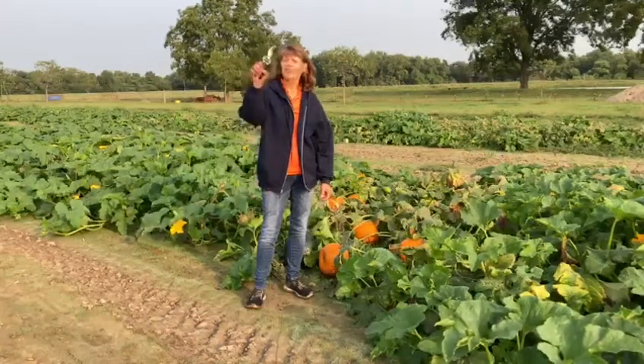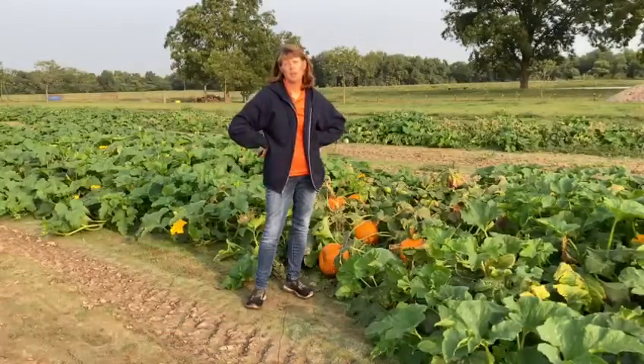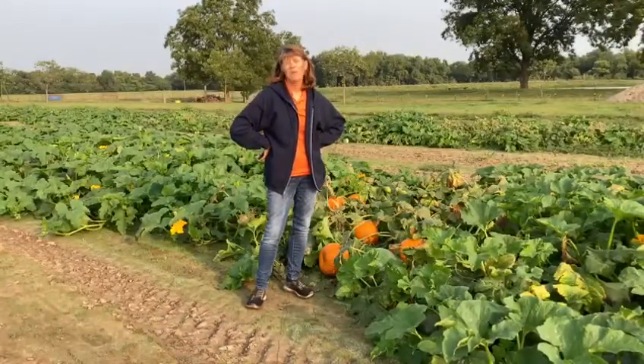Good morning guys! Look what I've got! Clippers! What do you suppose I'm going to do with those clippers? I'm getting ready to pick some pumpkins.